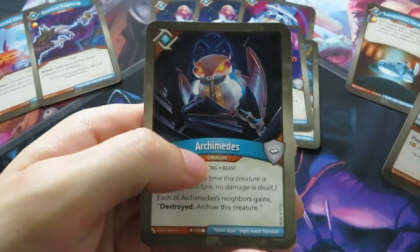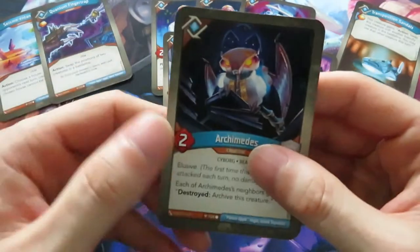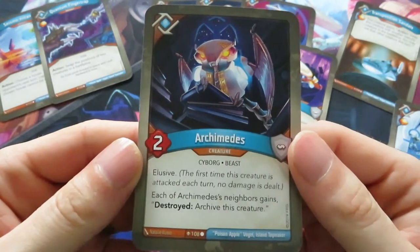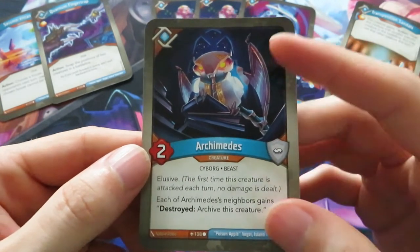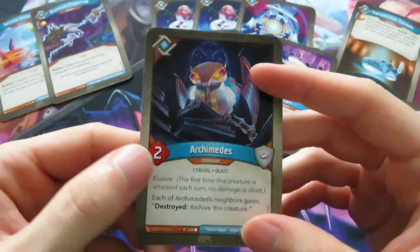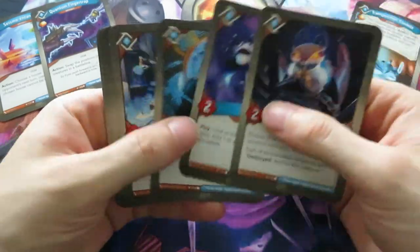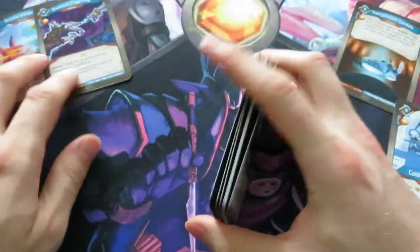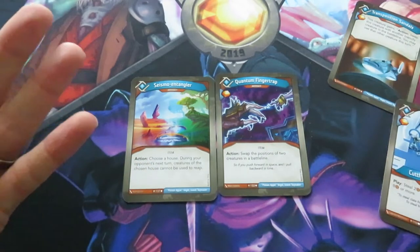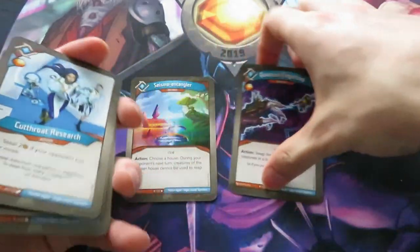And then the final Logos card is another creature - Archimedes. Elusive. Each of Archimedes' neighbors gains 'destroyed: archive this creature.' So you have a crazy amount of archive possibilities in this deck. I'm really excited to see how this one plays. I didn't really like all of the weird artifacts in Sanctum, but I really like the Logos and Mars parts, especially Logos - there are a lot of really powerful creatures going on here, some really nice artifacts, one action, and one upgrade.